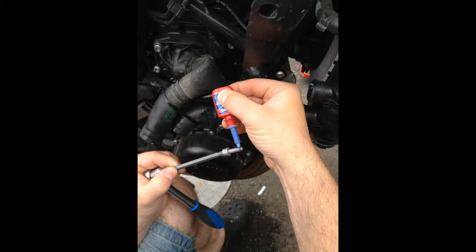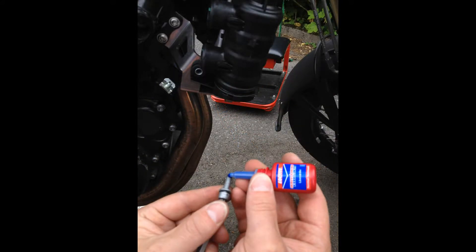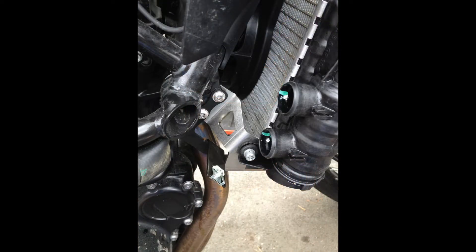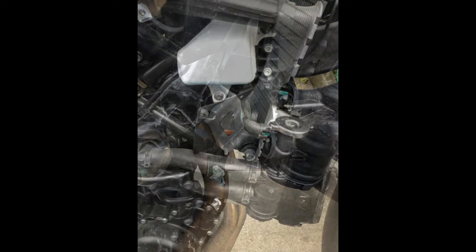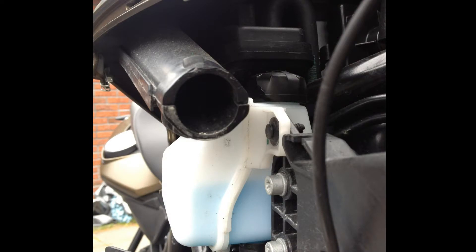Then putting on the locktight on all the screws. And there you go — here we have all the hoses back on. It's about a two-hour job. And don't forget to fill up the fluid so you have proper coolant in the bike.